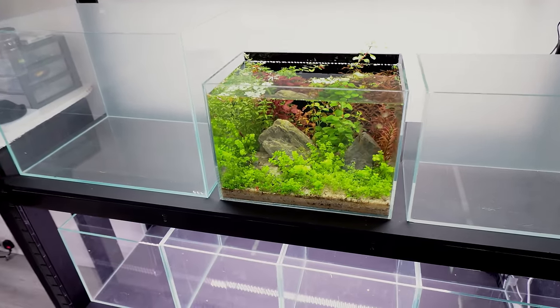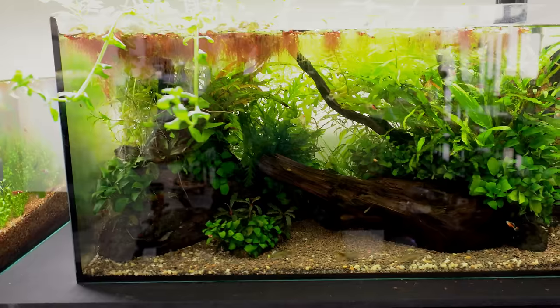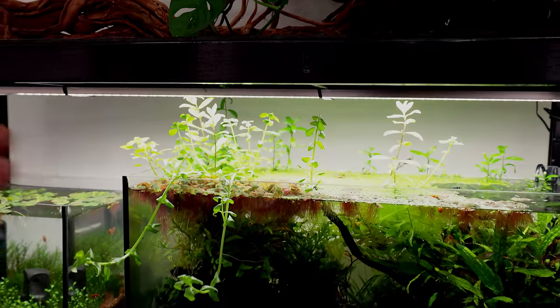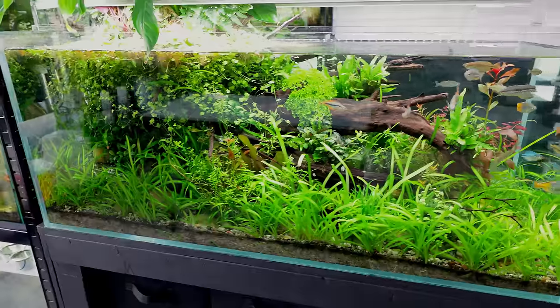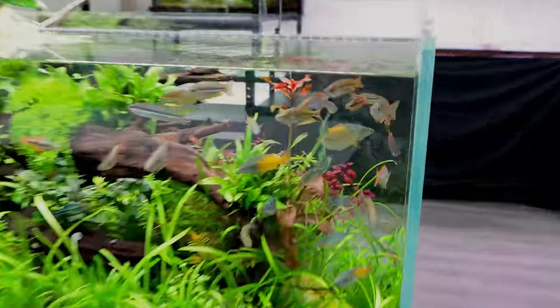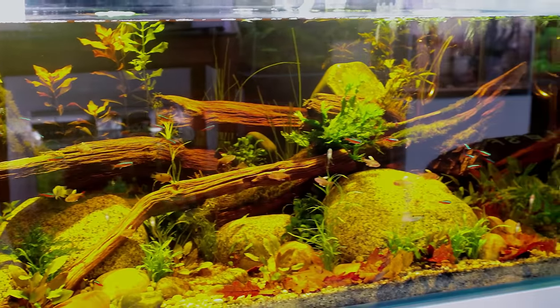Before I get on to that, every tank you can see has got absolutely amazing plant growth. Everything doing fantastic. We've even got stuff growing at the top. Great plant growth again — ridiculous, crazy at the top as well. Rainbow fish tank, absolutely nuts. Even my Blackwater scape has got really good plant growth.